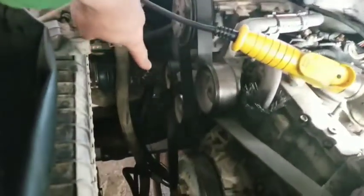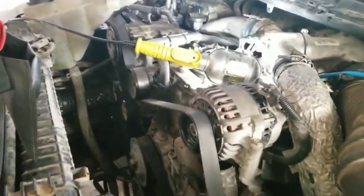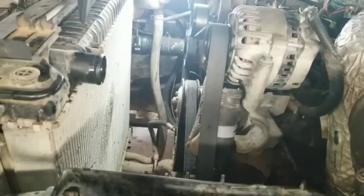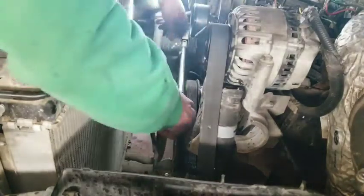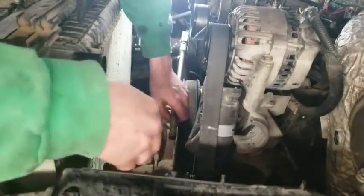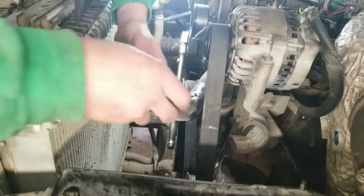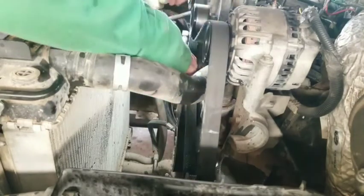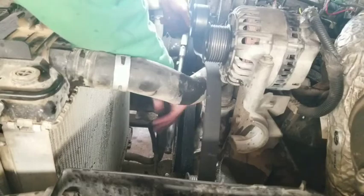The belt tensioner is right here. There's that square right there — fits a half-inch drive ratchet right in there. Rotate it counterclockwise like you're loosening. Now with the belt off, we need to move this out of the way. You'd have to have this removed to get the belt off anyways, but we're not taking the belt out completely — just enough to get it off the harmonic balancer.